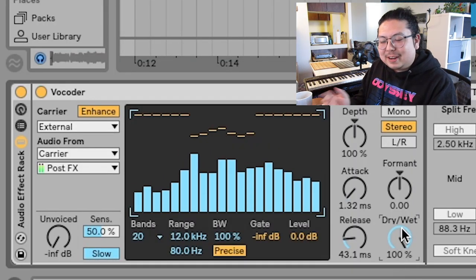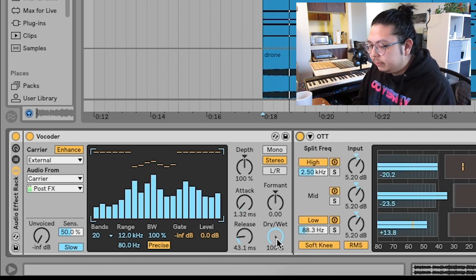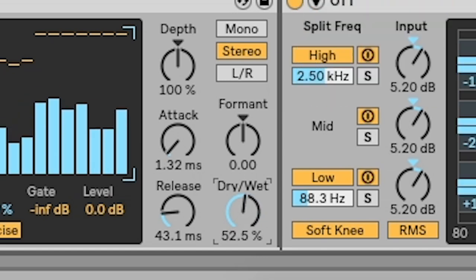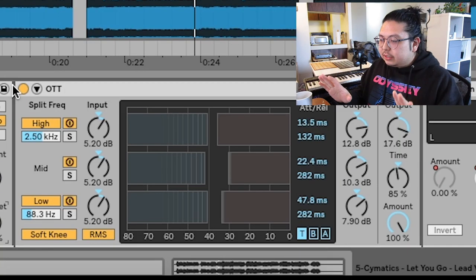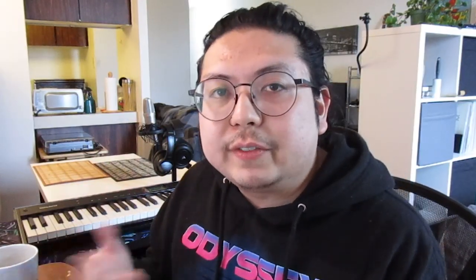Listen to all those harmonics — that's rad. Next, I'm going to turn on OTT to really thicken it up. Then I'm going to drag the dry/wet until the original vocal chop and the harmonics are balanced. The reason I put OTT on before I started dragging the dry/wet is because of the way OTT works — it brings out harmonics in the sound already. By having OTT on, I get a more accurate version of the sound I want.